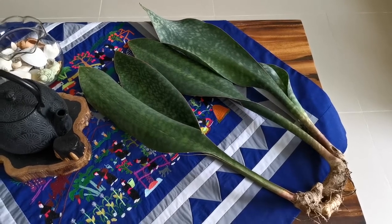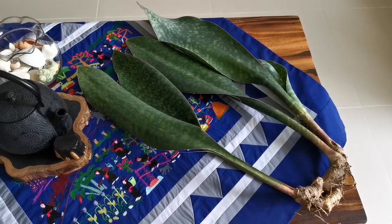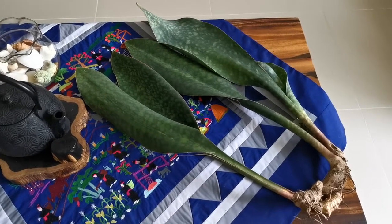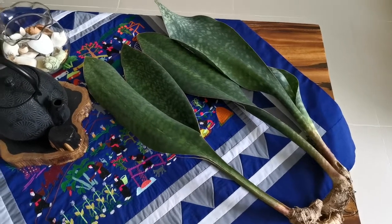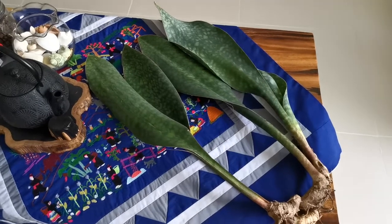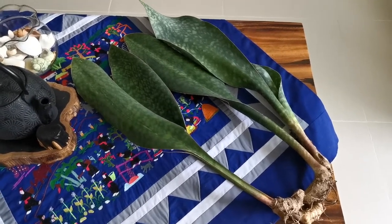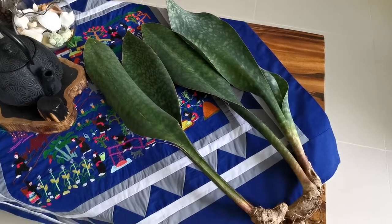This is a major unboxing of my whale fin, Dracaena masoniana. These are giants. We are looking at a length of 22 inches for the longest and 5 and a half inches for the leaves at its widest.